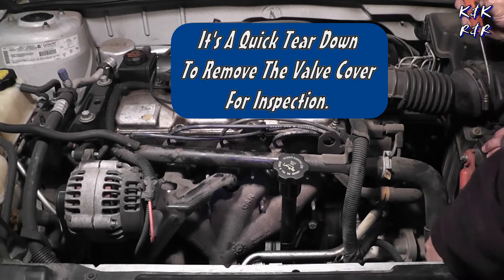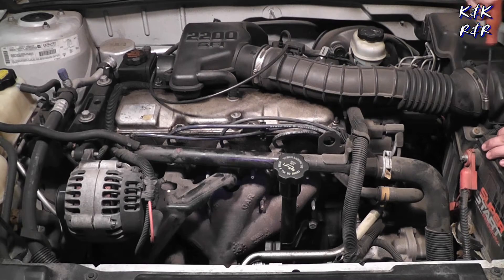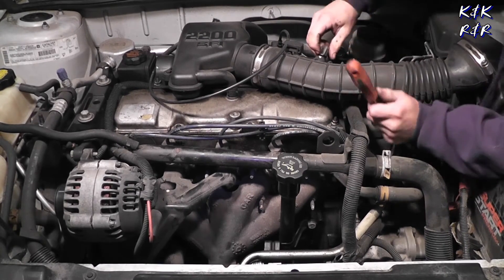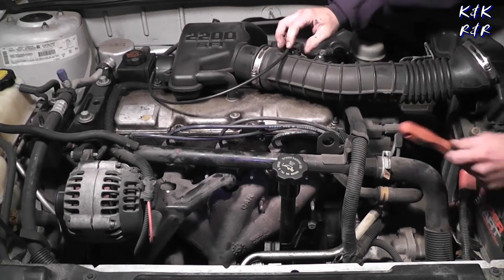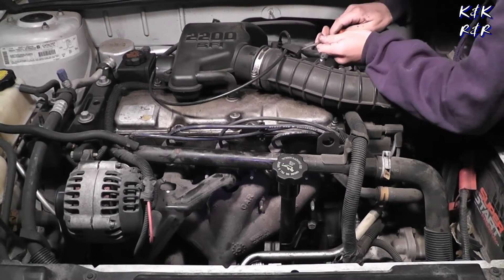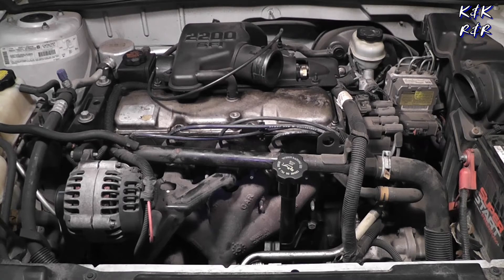Once your negative battery cable is out of the way and not touching any metal, then you can start the teardown. Undo your hose clamp right here going to the air hose, just pop that off, and come over here and unplug your air temperature sensor, undo your clip here for the throttle cable.